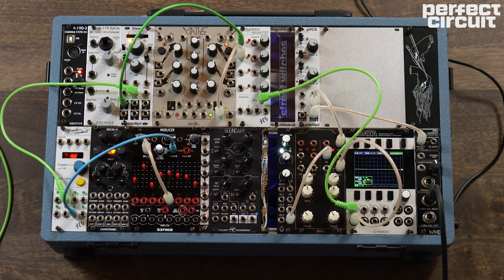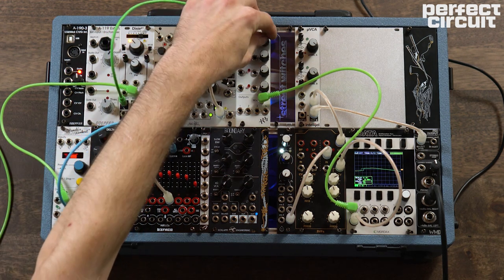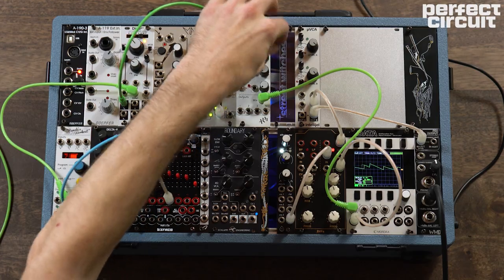You can see right away we get a much cooler modulation, a much cooler signal, by mixing those two together and letting them play off of each other. We also have deeper control of how much of each signal is coming through with the level of our VCA. That's pretty nifty right away.